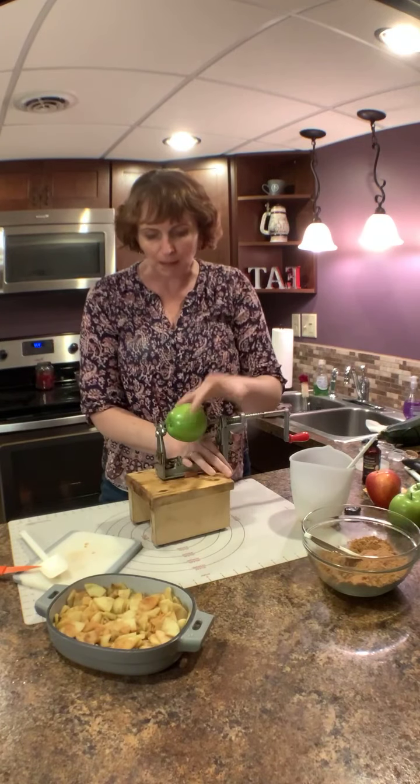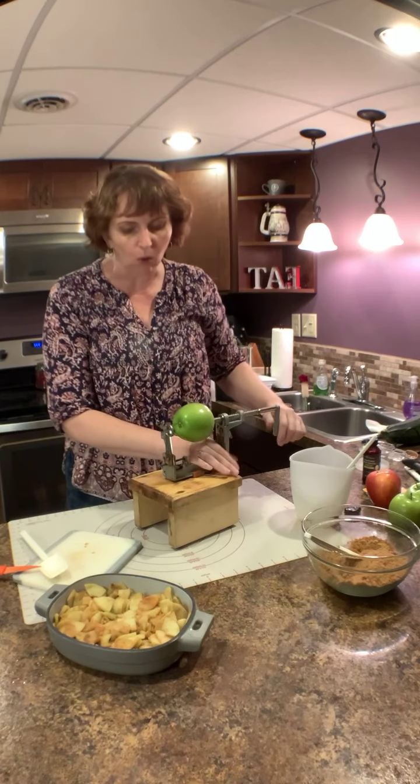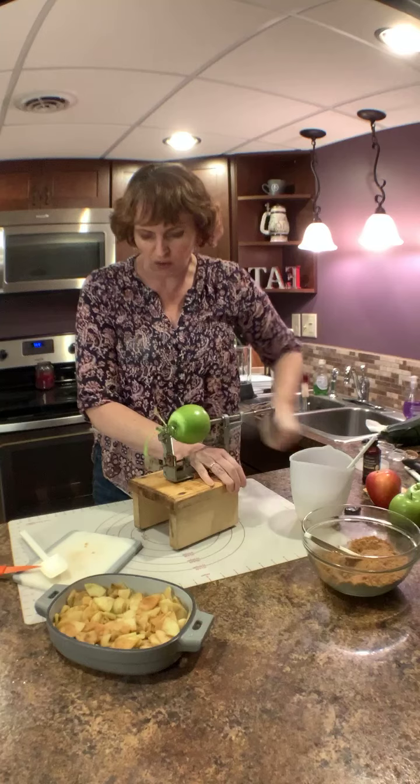It has a stand and the unit. You pop an apple on here and it's got a way to peel it, core it, and slice it — the whole works. I'm just going to put one hand here, one hand here, and go ahead and crank away.